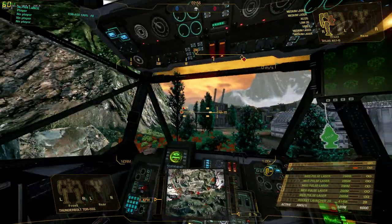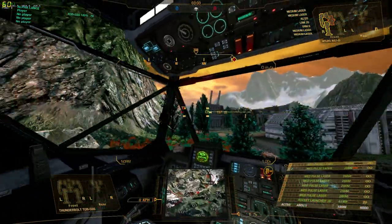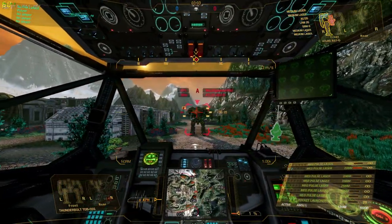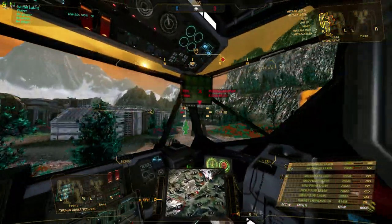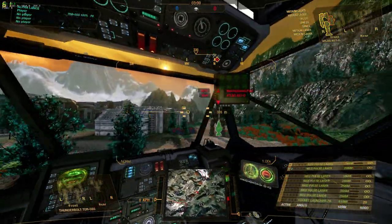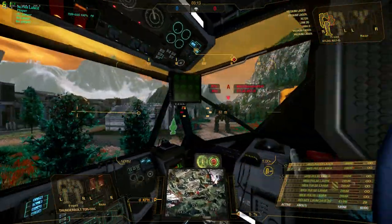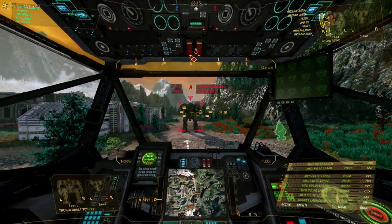So if you can't do this in the testing grounds against an immobile mech, then you certainly cannot do it in the heat of battle. And you need to be able to do this in the heat of battle whilst your mech is moving, and whilst your enemy mech is moving. It's a lot to ask for, I know.